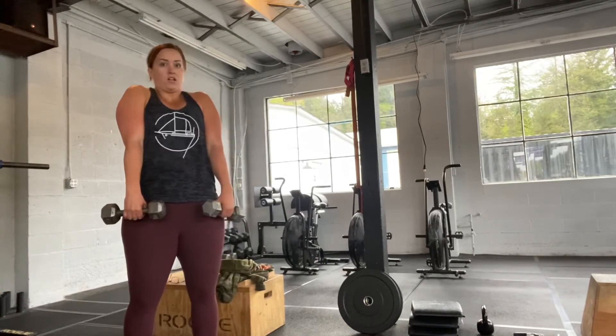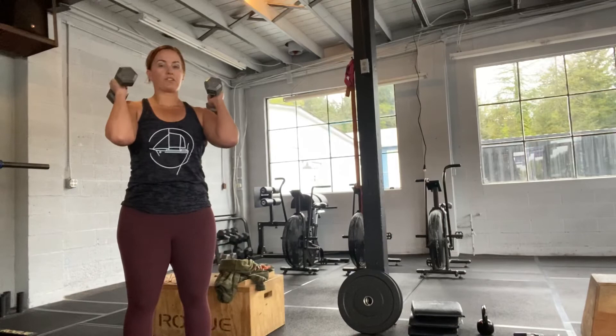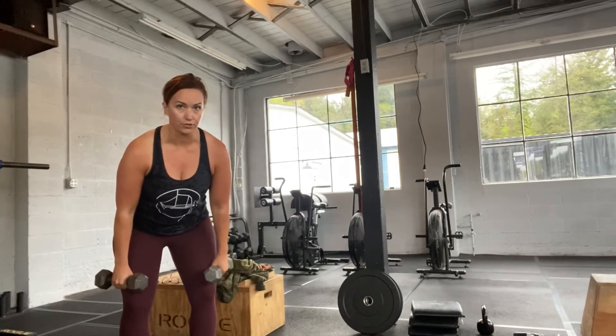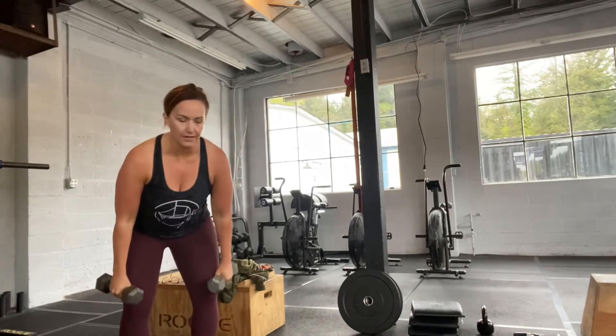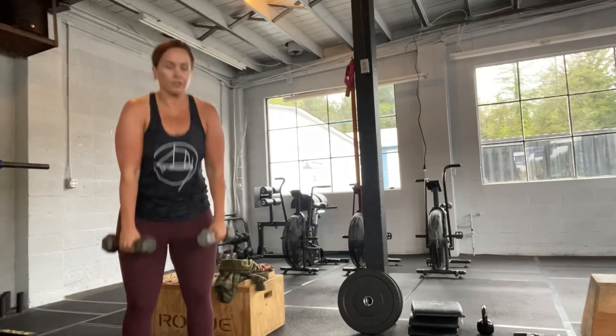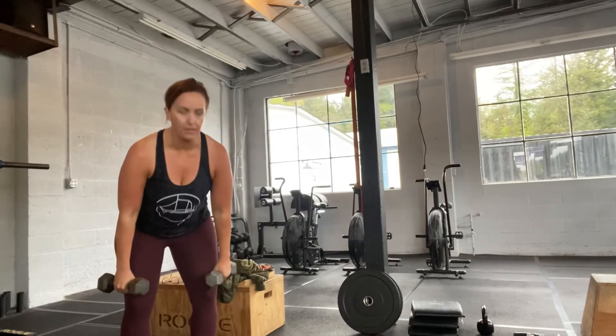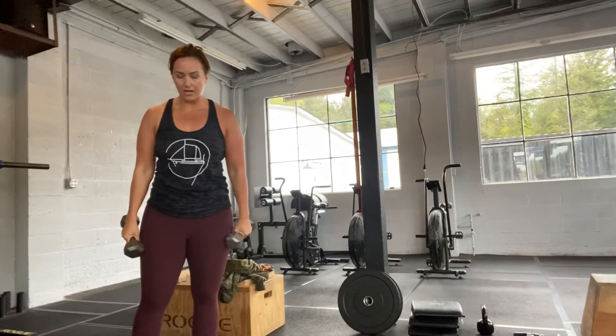From there, we shrug up and then bring those weights to your shoulders. So: hang, hips come through, we shrug up, and then weights to our shoulders. You can come up onto your toes at the top.